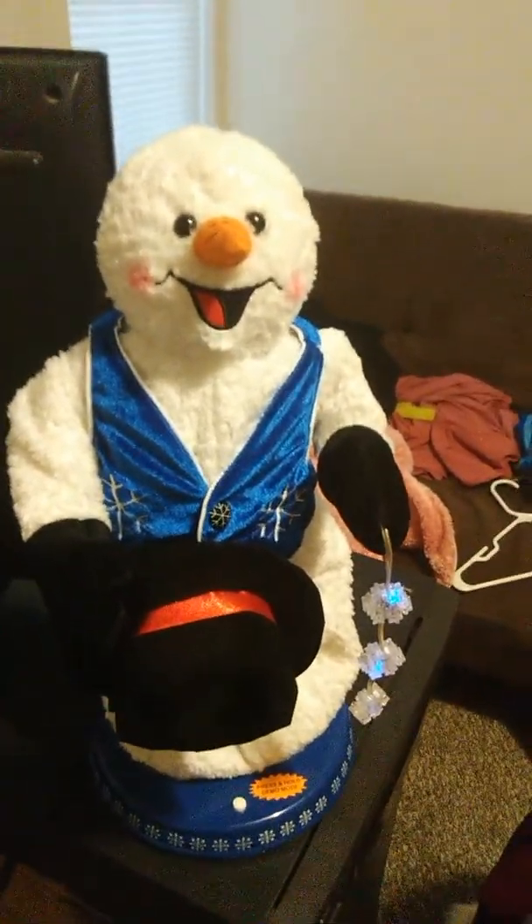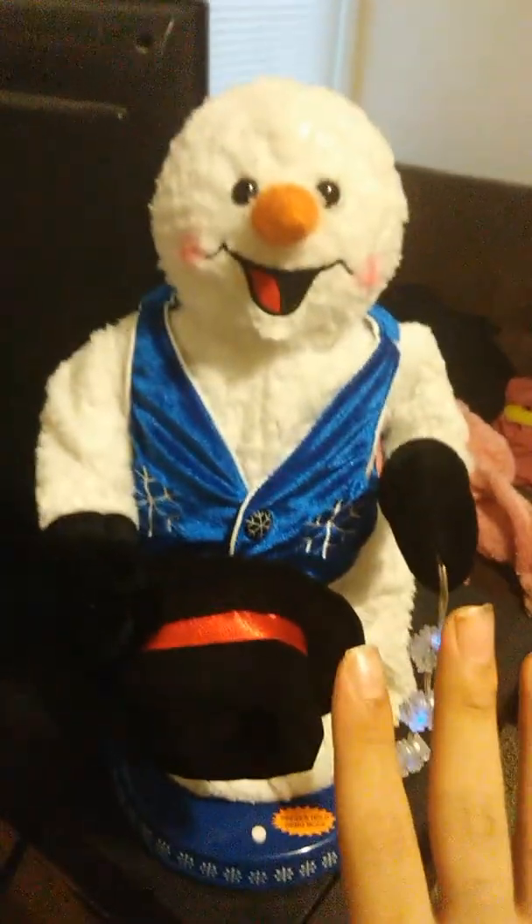Hi, I got the Spinning Snowflake Snowman. It sings the songs. It's in great condition. This is the uncommon version and this is hard to find.